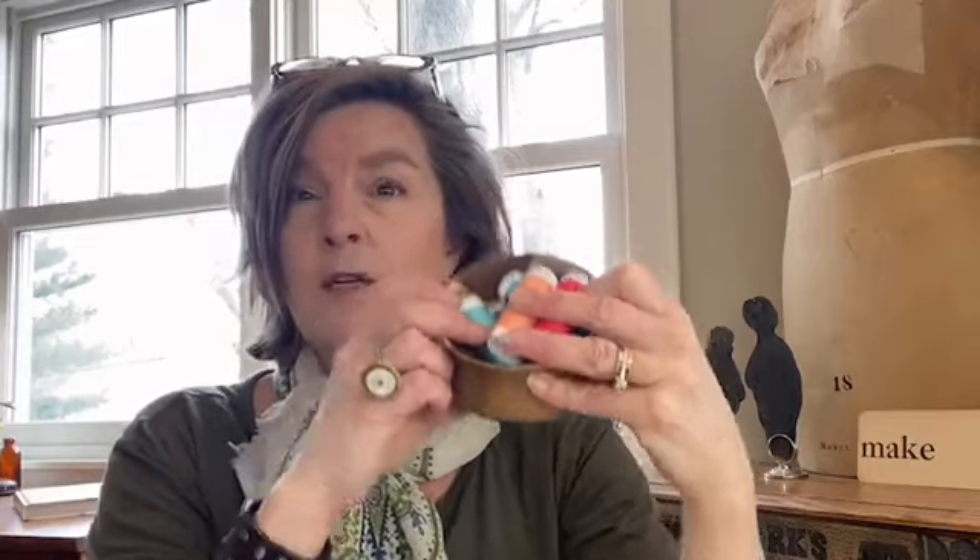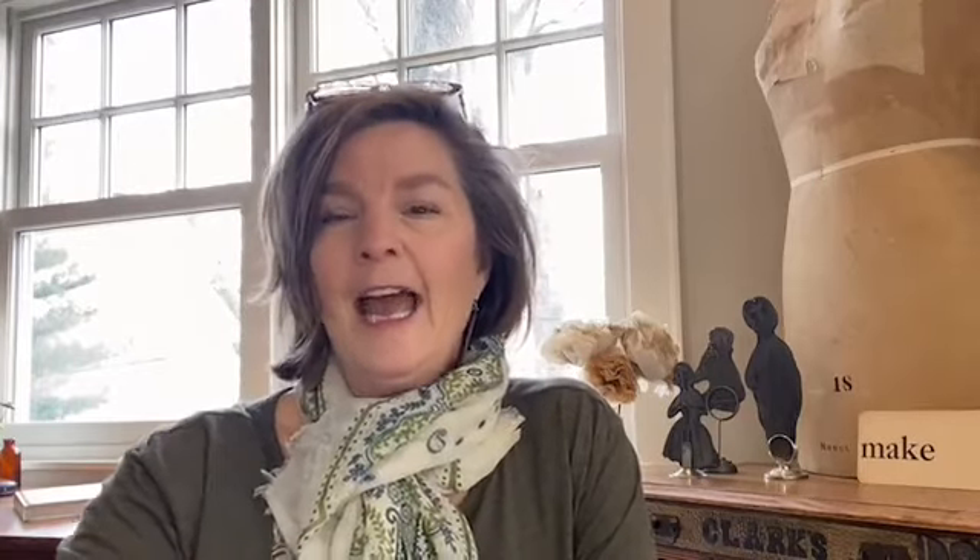We're going to have a giveaway today, and that giveaway is going to be a really fun palette of Sulky 12-weight Crossroads thread. When we did our embroidery segment about the Crossroads thread from Sulky — when I talked about embroidery in my Folk Art Motifs book last week and shared the Sulky Stick and Stitch — I mentioned the 12-weight is really nice for embroidery. So I'm giving away six spools of the 12-weight thread today.